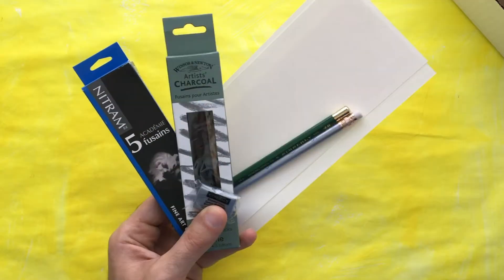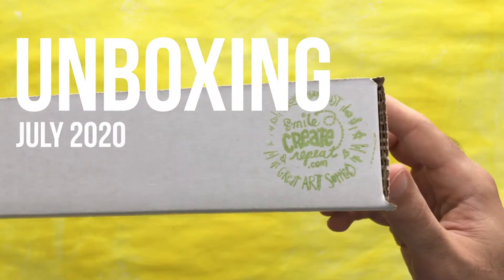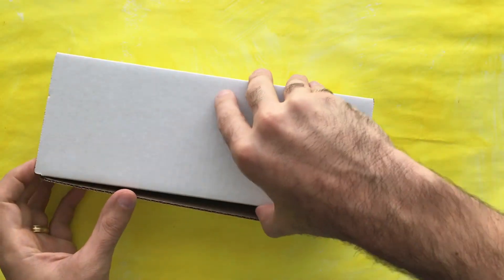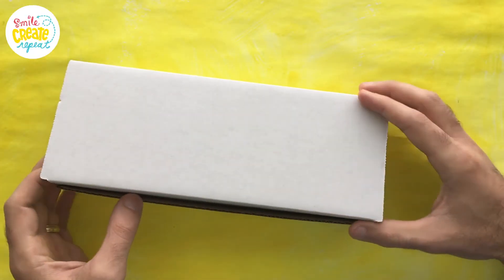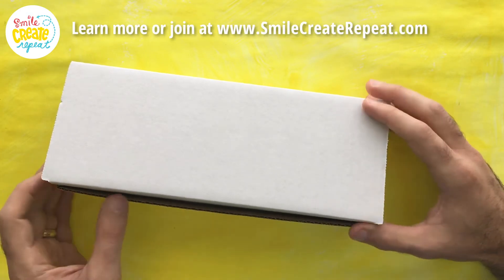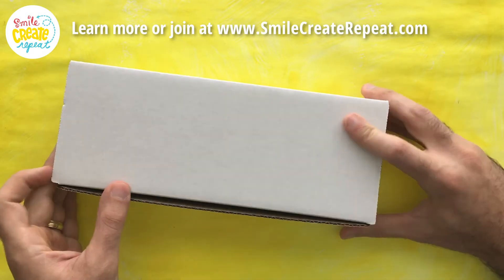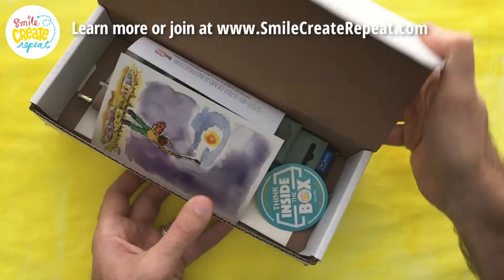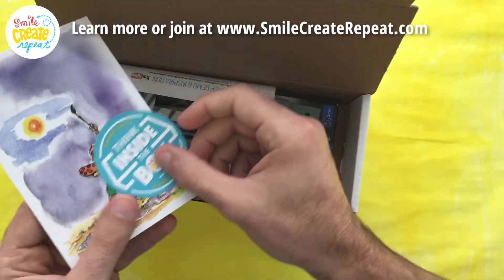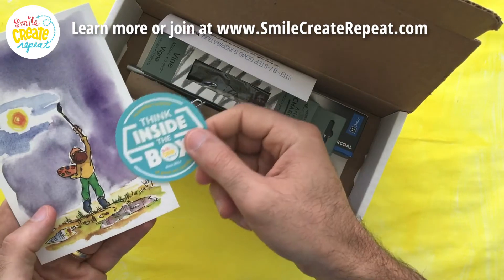Hello, we're here with the July 2020 surprise from Smile Create Repeat art supply subscription box. I think after you see this one you'll want to join the hundreds of artists that get this every month and have a great time using them, exploring and discovering new tools. We have a postcard and sticker — make a better day, you can create whatever you want.